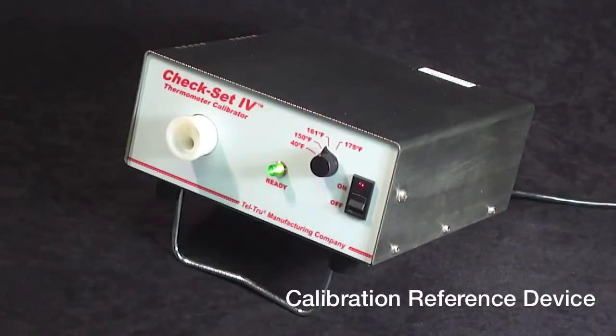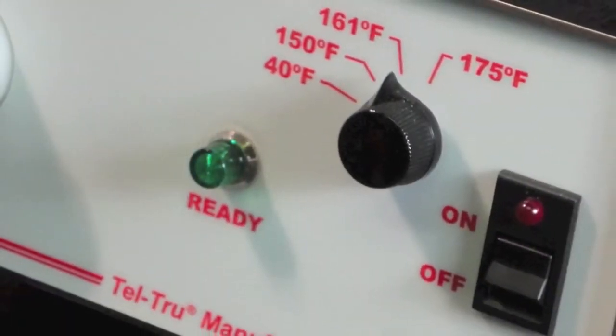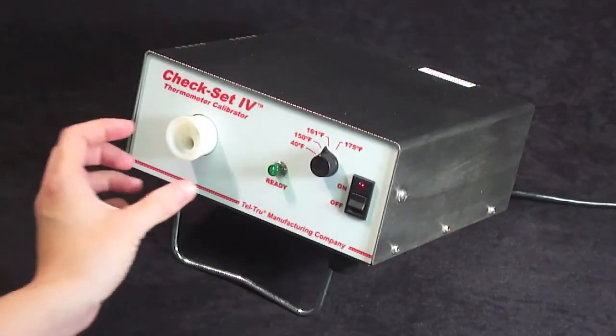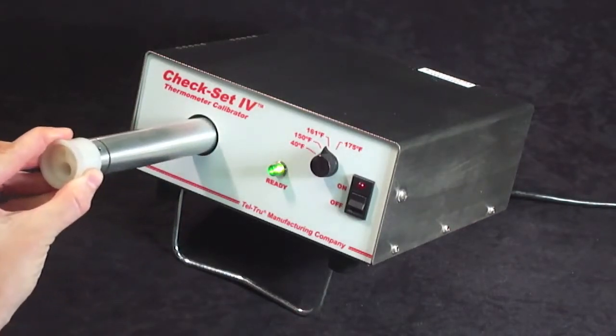This calibrating reference device is very simple to use, with an on and off toggle button, a knob switch for the set points, and a green light that will go on when the unit is ready for use. Each unit is shipped with a replaceable insert well to allow the testing of a wide range of thermometer stem diameters.